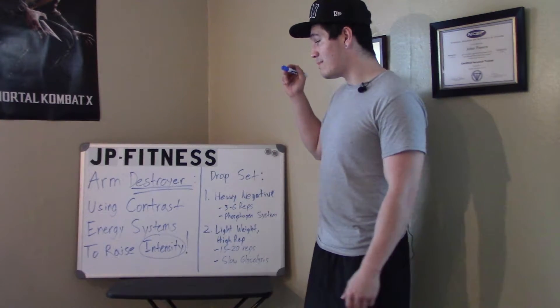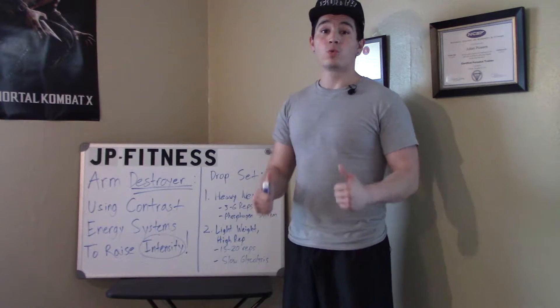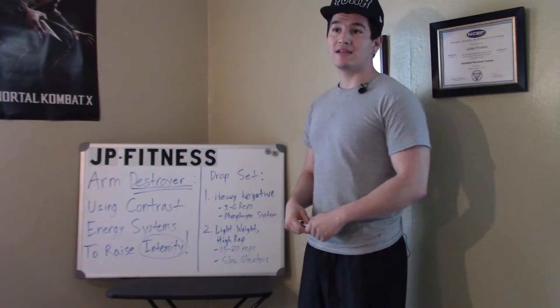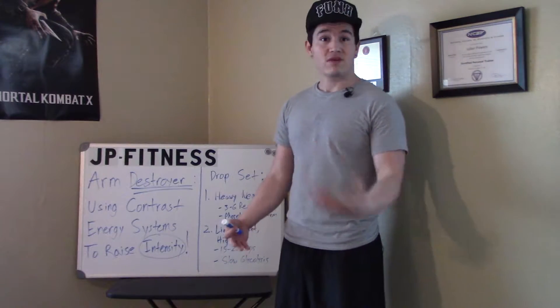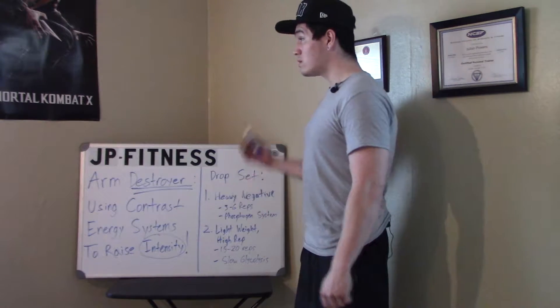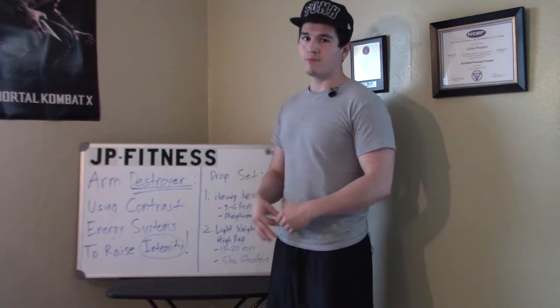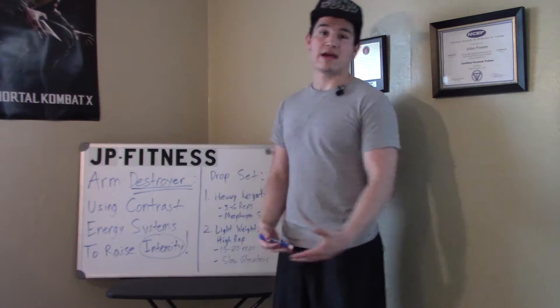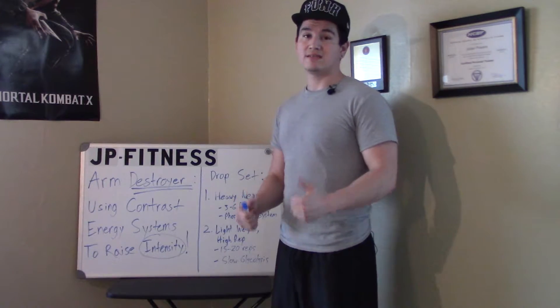So today the method I'm going to talk about is basically using contrast energy systems to raise the intensity. When we lift heavy weights, we can only lift those weights because we're using the phosphagen system. And when we use a moderately heavy or a little bit lighter weight, we're using glycolysis — anaerobic glycolysis. So you're trying to use opposite energy systems to raise the intensity.